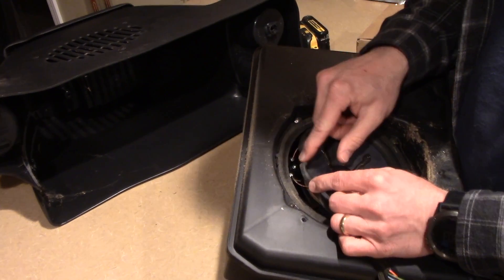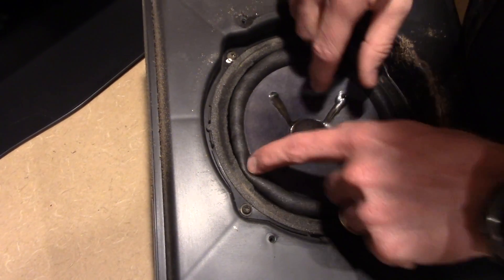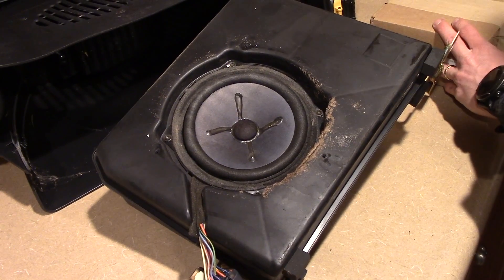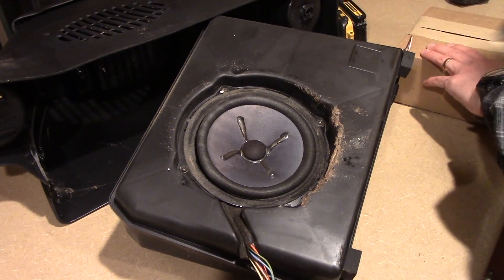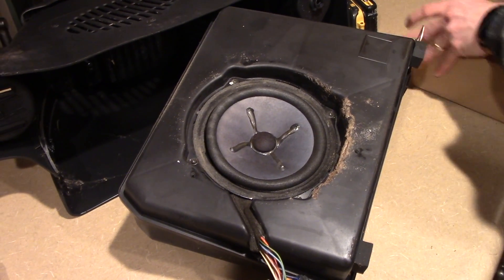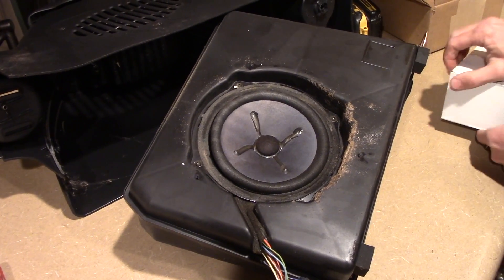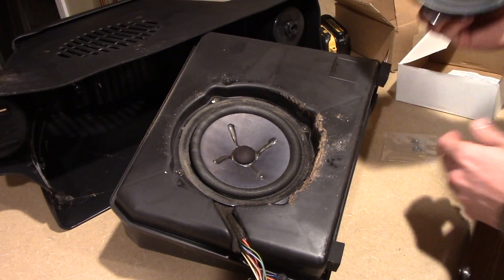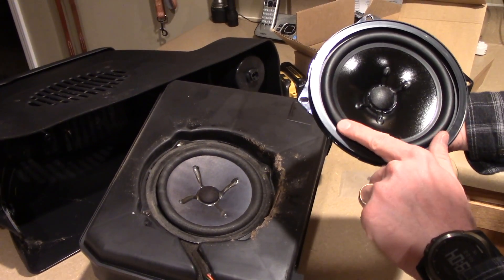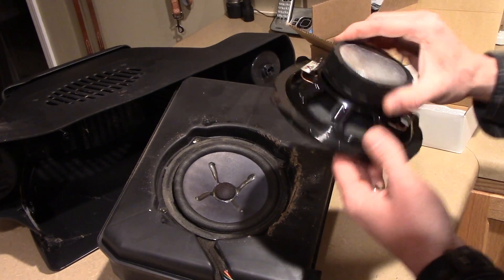You can see the problem here — this is what happens: the foam completely separates and then there's nothing holding the woofer into the housing. That's probably what yours looks like. Here's the new one — they've actually corrected this by not using the same type of foam; it's more of a plastic to eliminate the problem and keep it from happening again so soon.